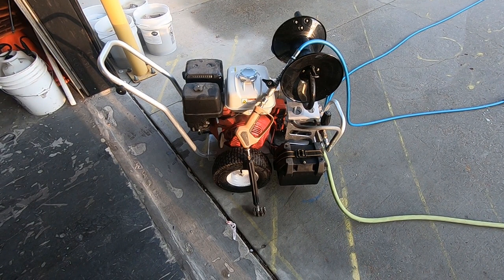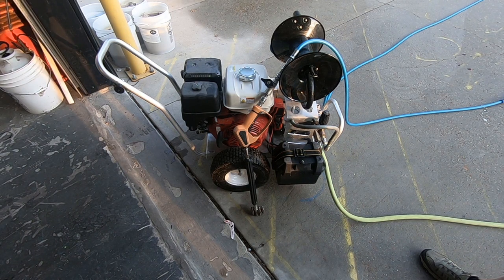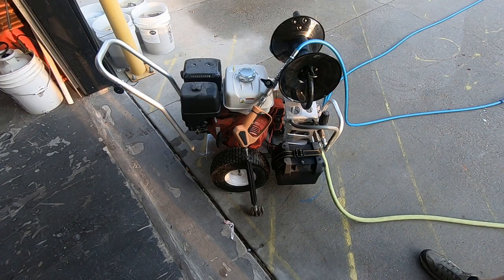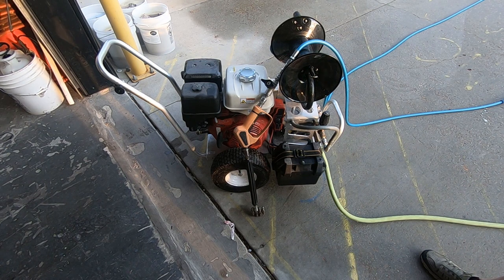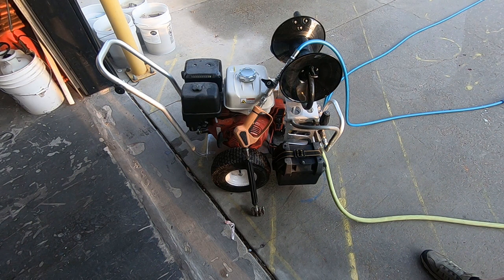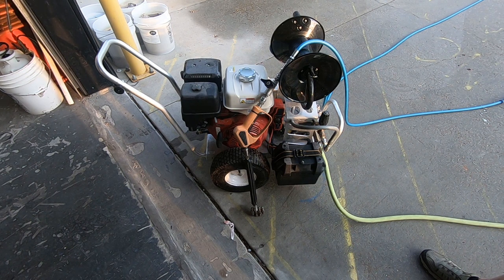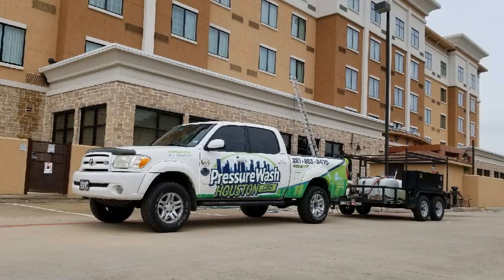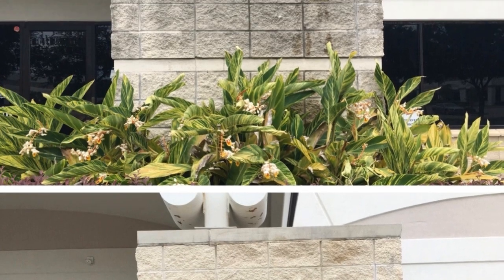This is one of the portable pressure washers that we use for our company, Clean and Green Solutions. It's a five and a half gallon per minute, 3000 PSI — it's one of the Mad Max series. I think you've probably seen videos I've done using the nine gallon per minute Mad Max. These Mad Max machines are just awesome — I'm very impressed with them. This is a portable machine we use for certain jobs, mainly commercial, and sometimes large residential homes where we need a portable unit to get to certain areas. We've used this quite a bit on hotels, apartment complexes, and churches that have an interior courtyard where we can't go through a building with hoses.